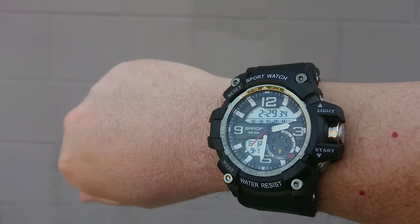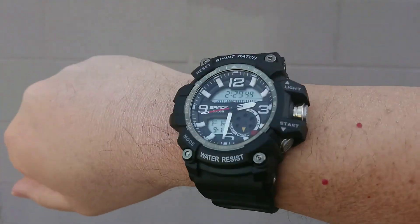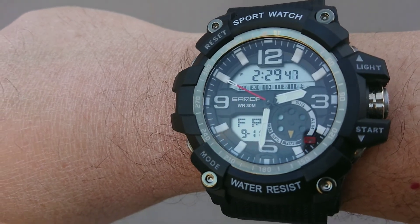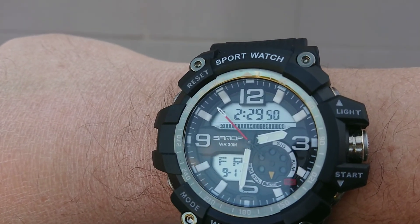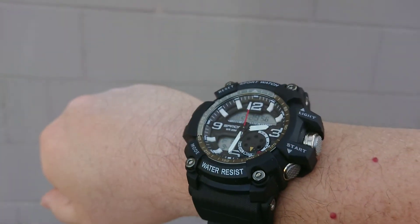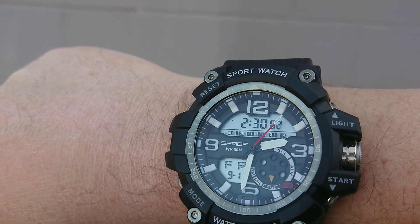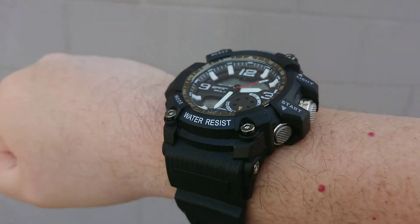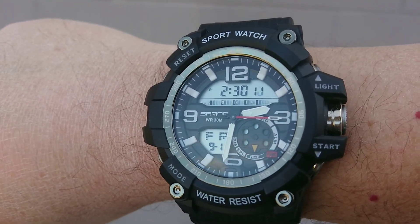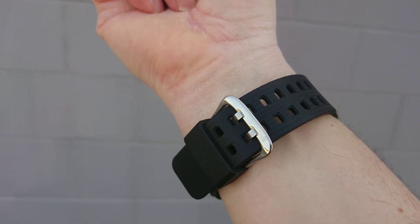I'll show you what this Sando watch looks like in the shade. You saw it earlier in the direct sun, so here's a shade video. You'll see it's got the day and date. These kinds of watches don't have a whole lot of features, just the basic features — so less stuff to break. They're inexpensive watches, but they look good and they function good. No regrets. Good metal buckle on them.